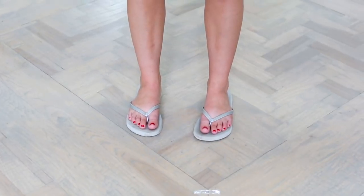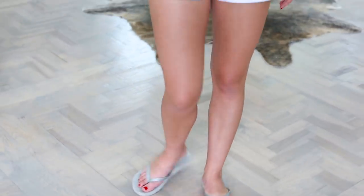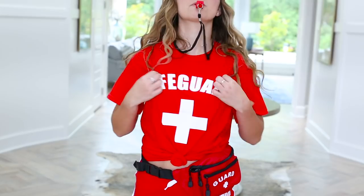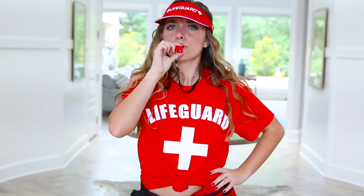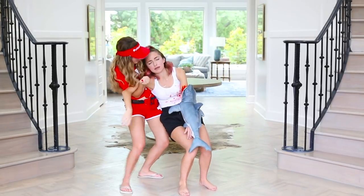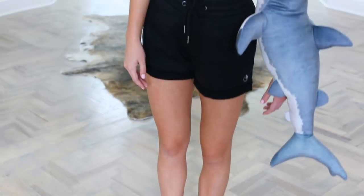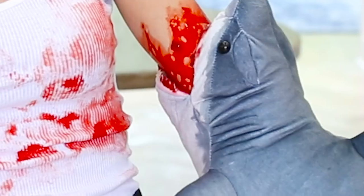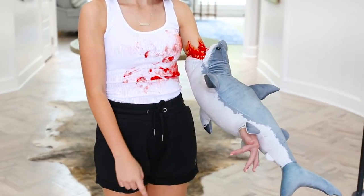This costume is super fun and easy — it's just a lifeguard and somebody who's been bitten by a shark. For the lifeguard you just need some flip flops, a pair of shorts, a fanny pack, and a t-shirt that says Lifeguard so people know exactly who you are. And then your lifeguard whistle and a visor to keep the sun out of your eyes. Now for the shark victim costume, you can either be barefoot or wear flip flops. Then add a pair of dark shorts, a white tank top so you can put red paint on top and make it look ultra realistic. And for the shark itself we just bought a stuffed animal, cut a hole through it, put our arm through it, and added some red paint on our arm as well. And there you have your complete shark victim costume.